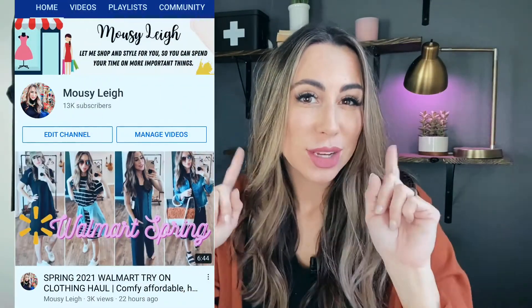Hey y'all, it's your friend Mousy Lee. I have a YouTube channel called Mousy Lee where I shop and style for you so you can spend your time doing more important things. But on today's video, I have a review of a company called SA Fishing. It's a website where you can get face shields and face masks.